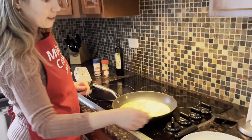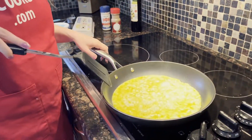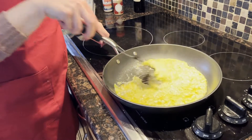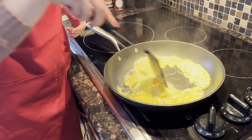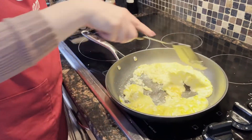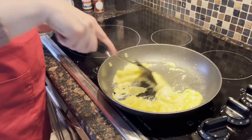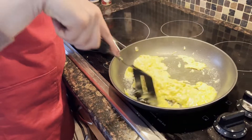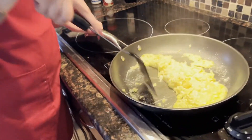It only took another minute — the pan is preheated and the eggs are sizzling. Since they're scrambled eggs, I'm just going to mix and scramble them, and I'll also reduce the heat to medium-high so they don't burn. Just continue scrambling them until they're fully set. So simple.